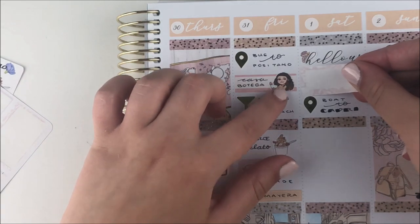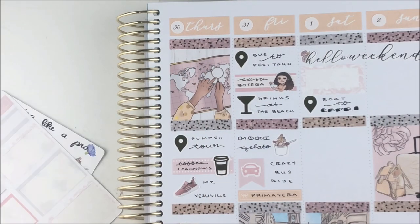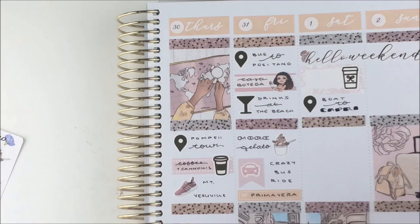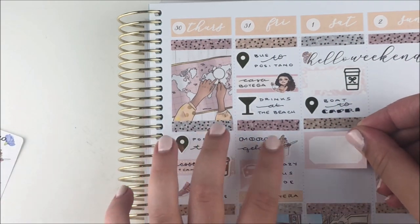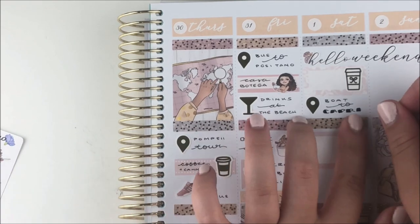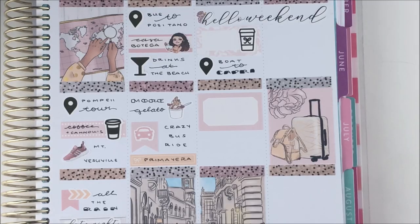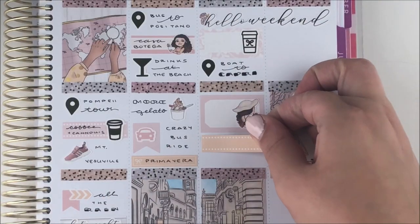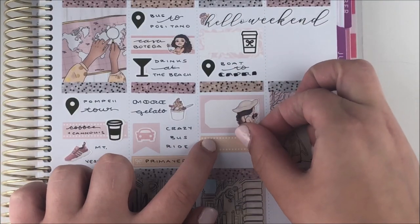The rain cleared up and we went back to our Airbnb. In the evening we went to a nicer dinner right by the water, timed perfectly at sunset — I used a date night script sticker for that. It was so pretty and amazing.